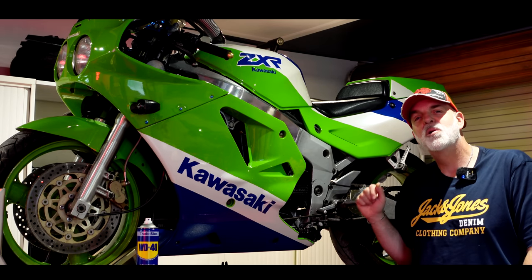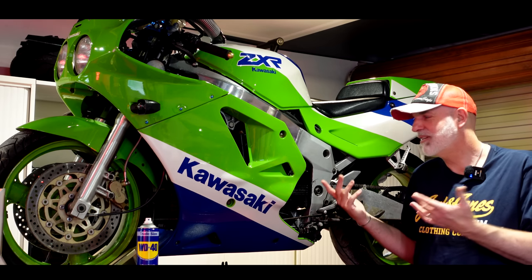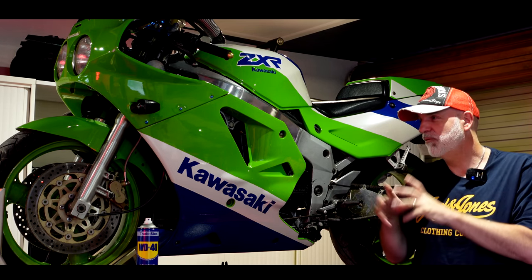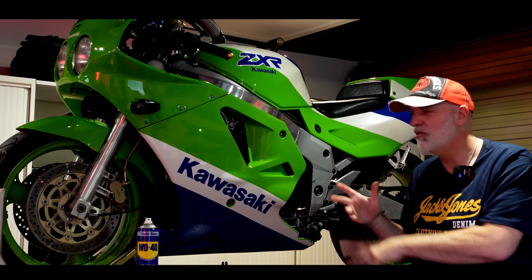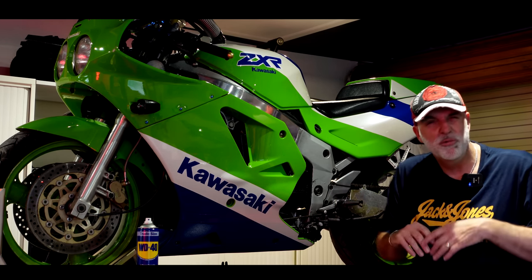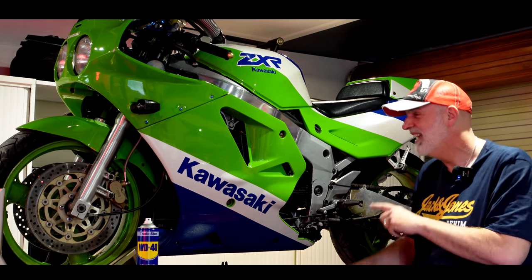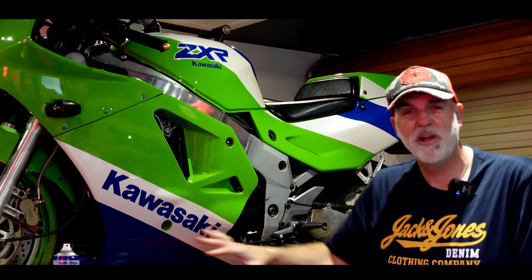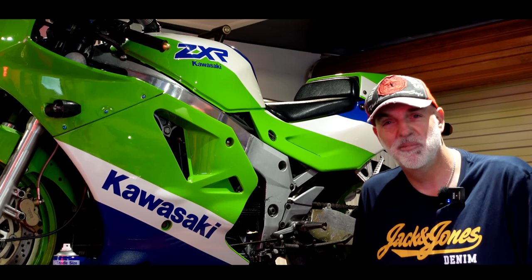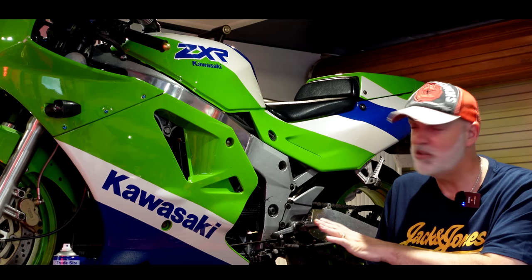Welcome back to the garage and welcome back to the big green beastie. I bought this bike about six months ago, and before I start the full restoration I'm going to try and start it — just to be sure it runs, there's no horrible knocking from the engine, and to understand what could potentially be wrong. There's no point spending loads of money restoring it only to find the engine's blown.